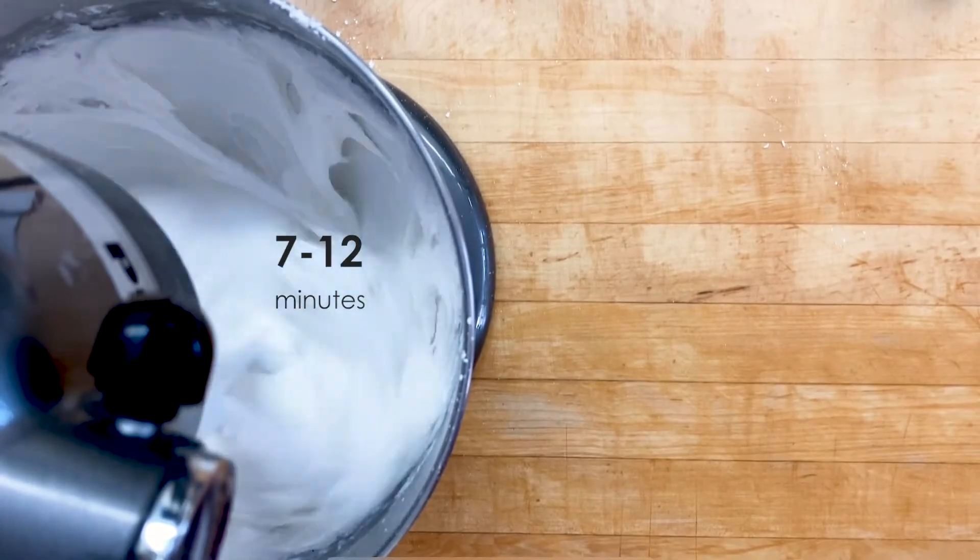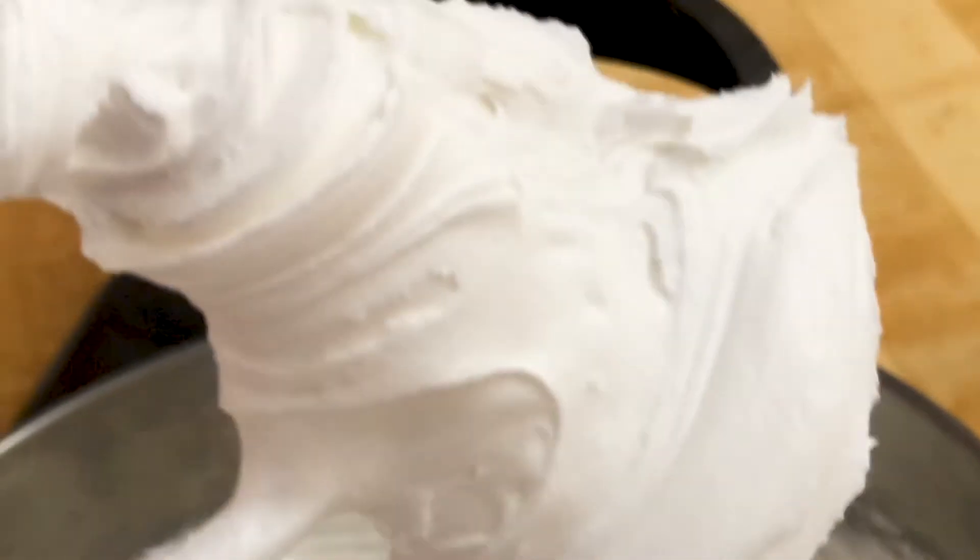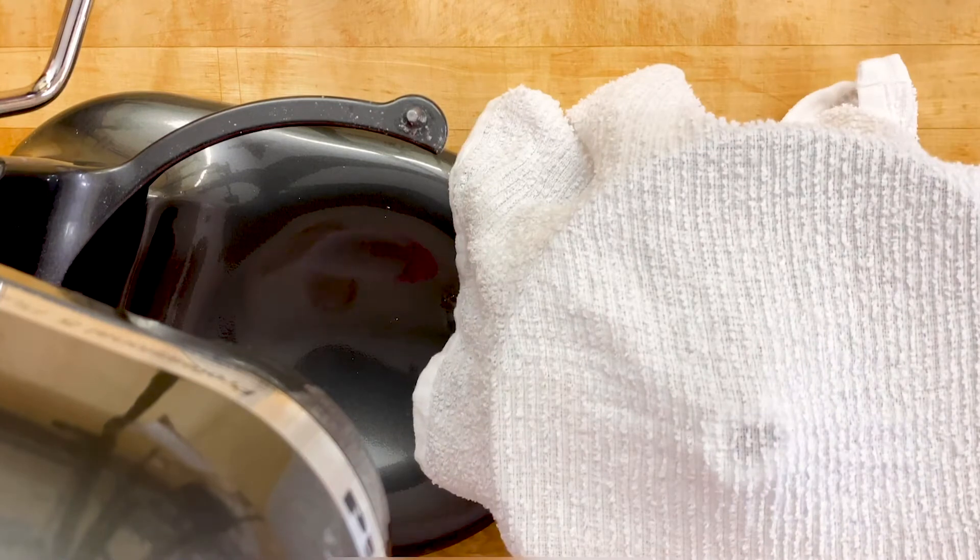Beat well — depending on your mixer, it can take from 7 to 12 minutes. Royal icing should always be covered with a damp tea towel when not being used, to keep it from crusting.